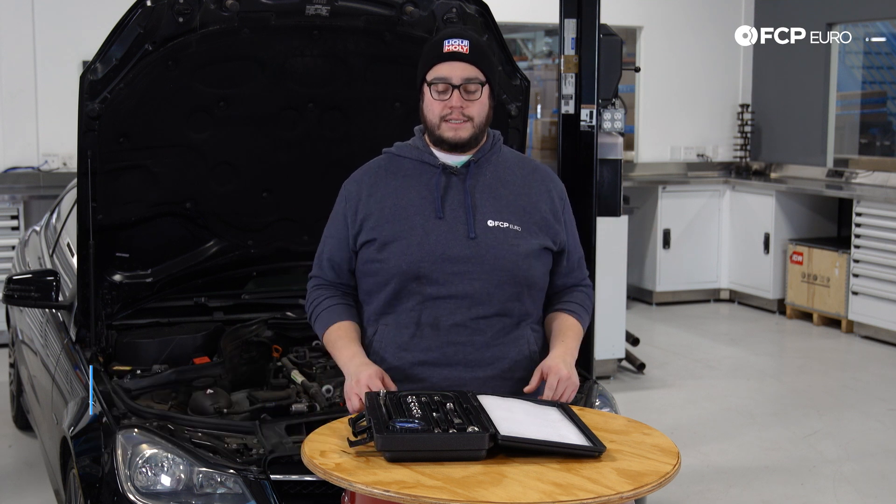What's going on, my good people? Mike Hidalgo here. Thank you for joining us on another FCP Hero Tech Tip. Today we're going to be talking compression testing and why you may want to look into it.